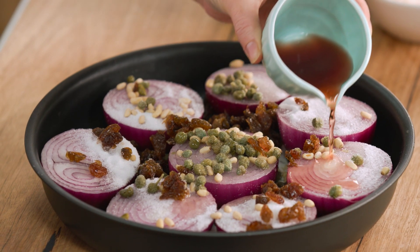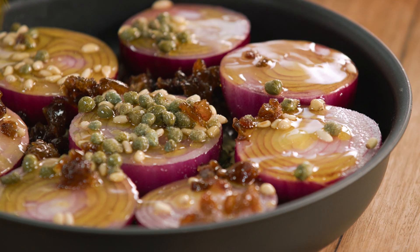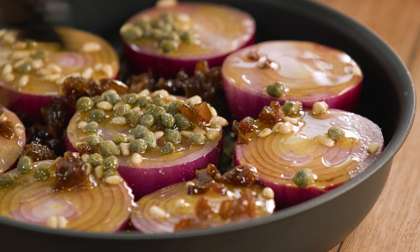For the sour component I like to use red wine vinegar for this. I'm going to serve this with some swordfish which is quite meaty, so I do want those zingy flavors. Finally, some good quality extra virgin olive oil — we're just going to drizzle a good amount of that over the top.